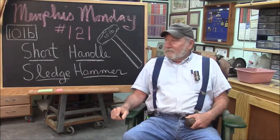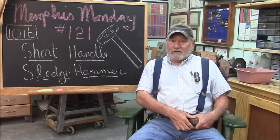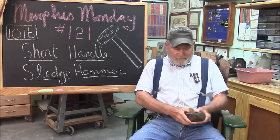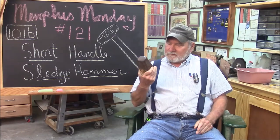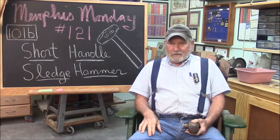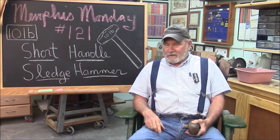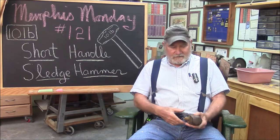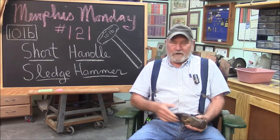Welcome to another Memphis Monday, Memphis Monday 121. Today we're going to be making a short-handled sledge hammer. My buddy asked me to — he has a 10-pound railroad spike sledge and he wanted a handle on it. I was trying to figure out how I could kick it up a notch, and finally figured it out: I'm going to put a short handle on it.